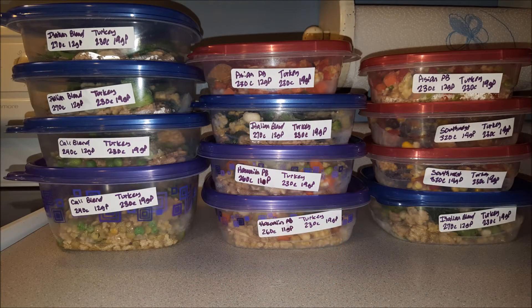This is my end result for meal prep today. Let's get started. Hello, Kim Townsill. It is meal prep weekend.